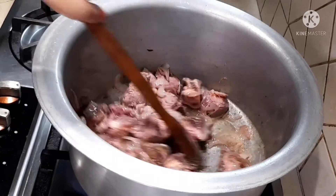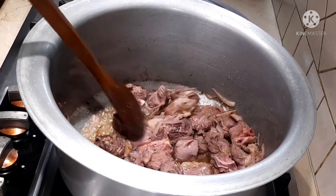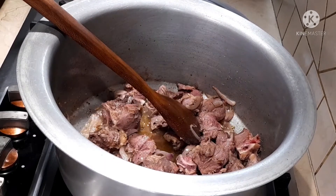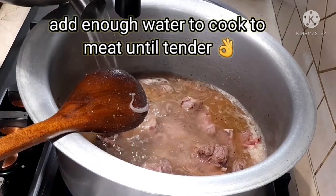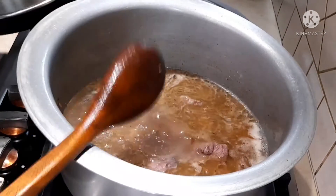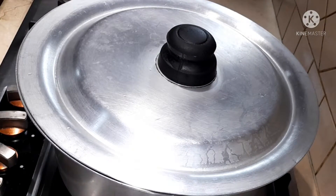Now add about a liter of water. I'm adding boiling water because we need to cook our rice in it later, and the meat is going to take longer to cook. I added water to cover the meat and left it for about two hours.